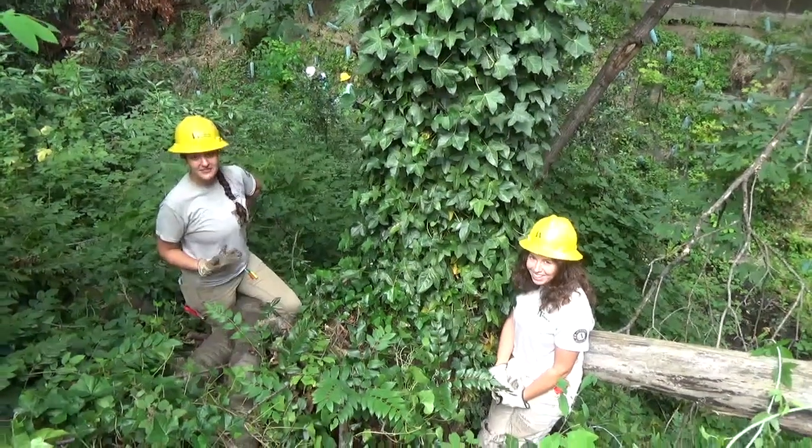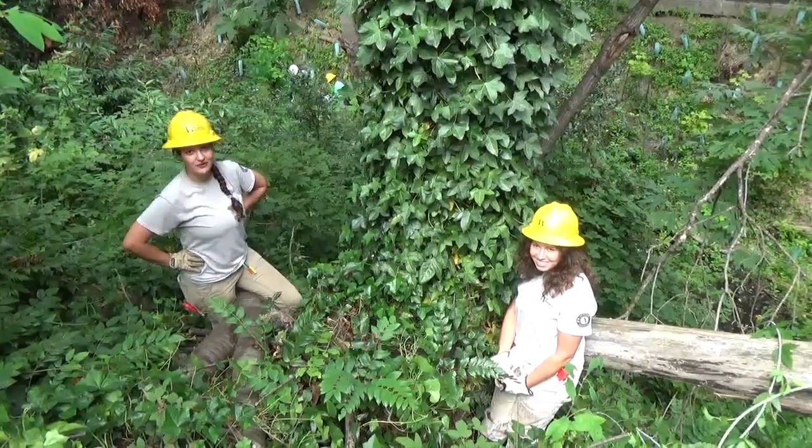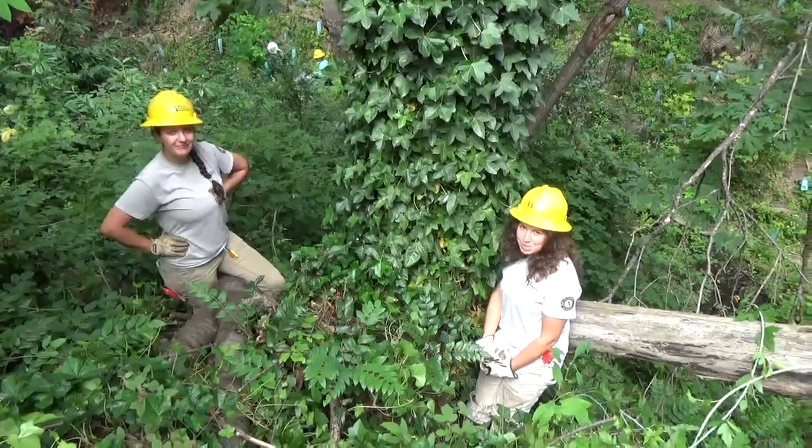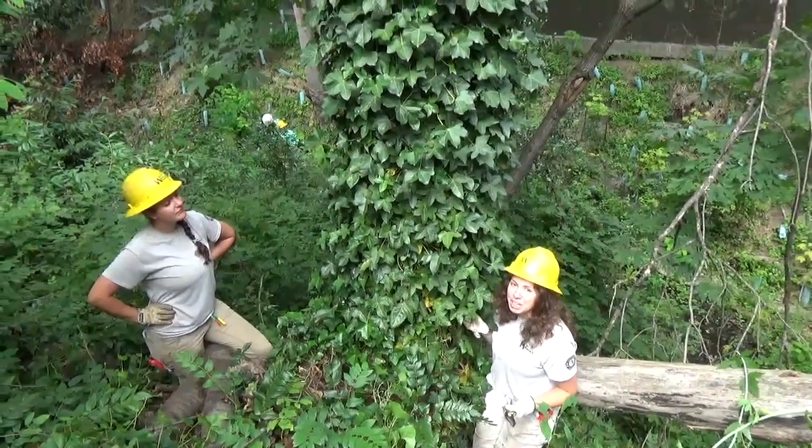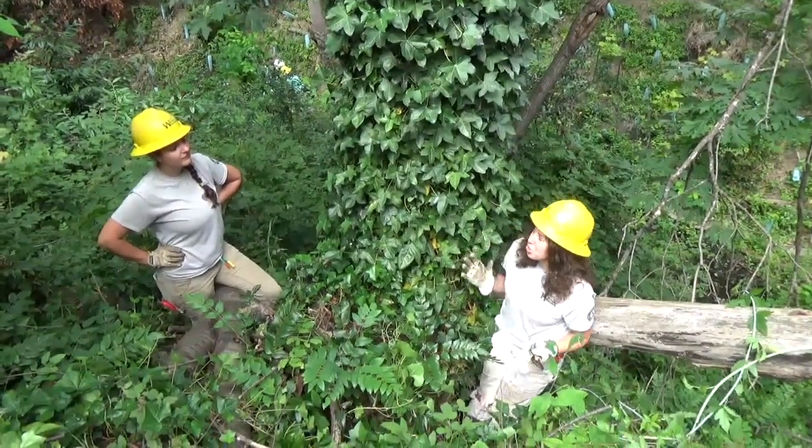Hi! We're with the WCC, the Washington Conservation Corps. My name is Delaney. My name is Beatrice. What we have here today is a tree being engulfed by ivy, specifically a maple tree.